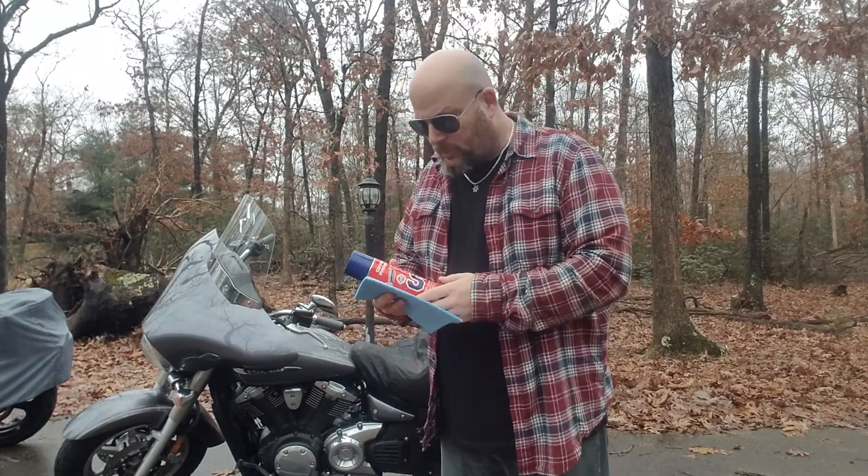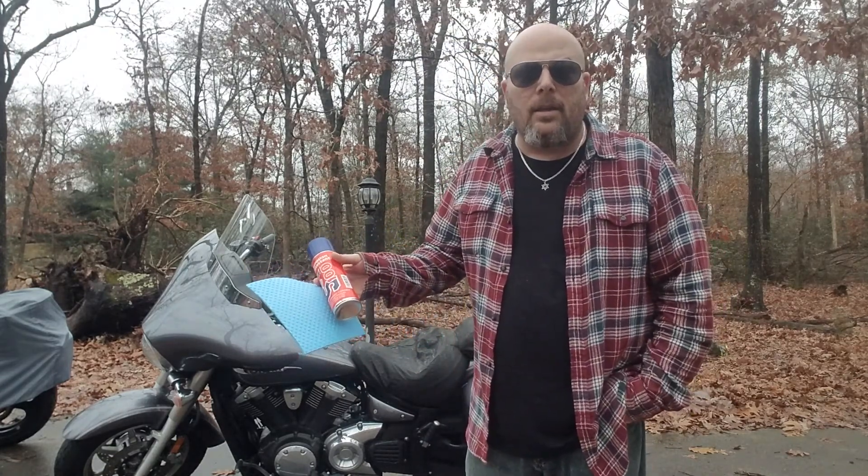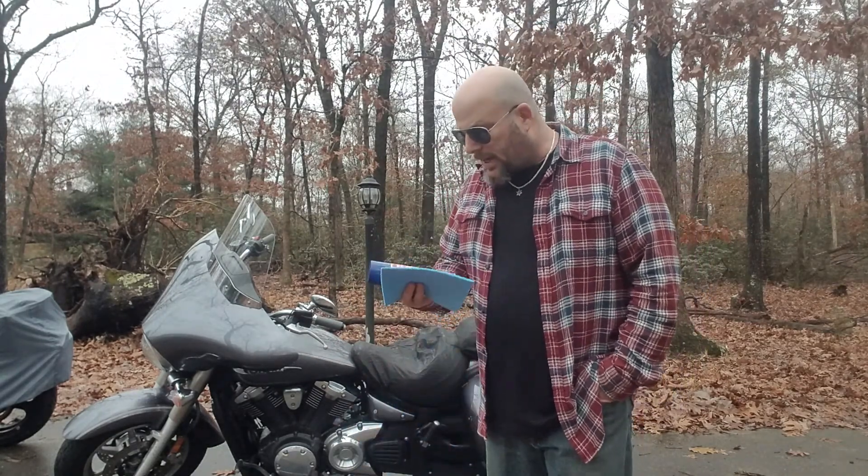He uses this twice a year. He cleans his bike before he puts it away for the winter, and when he takes it back out — that's all the cleaning he ever does to his bike. I thought, yeah, I like that. Now you have to be careful with this stuff.